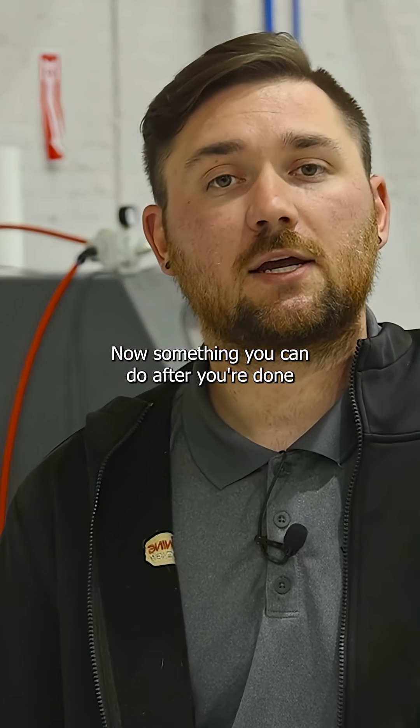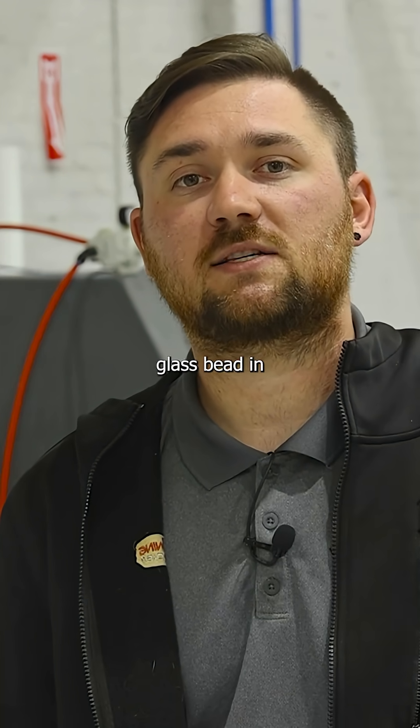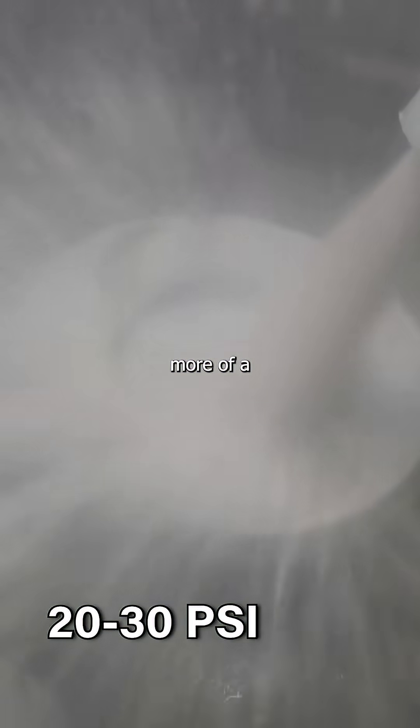Something you can do after you're done with the initial blast of your part — and if you're using a glass bead in particular — is dial back your pressure, maybe to like 20 or 30 PSI. That's going to give you even more of a polish since you're hitting it with less force than at 60 to 100 PSI.